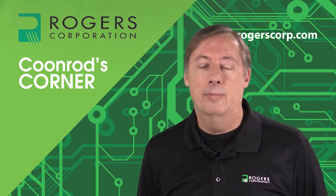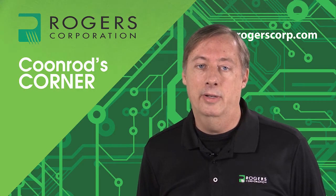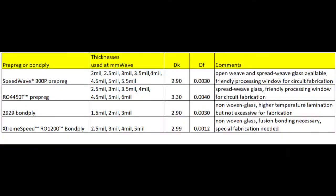Let me go ahead and show you some information about prepregs used right now at millimeter wave frequencies. Here is a table of four different prepregs and bond plies that Rogers offers. There is quite a variety of thicknesses, so as the RF engineer decides on different thicknesses for different layers, these choices provide more freedom to get the right thickness on the desired layer. The top row is SpeedWave 300P prepreg, introduced to the market a few years ago. It has quite a variety of available thicknesses: 2 mil, 2.5, 3, all the way up to 5.5 mil thick.